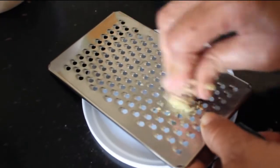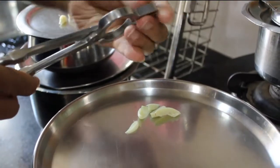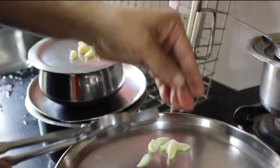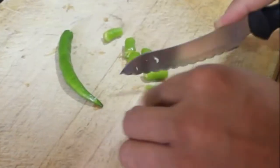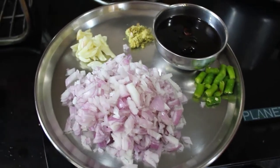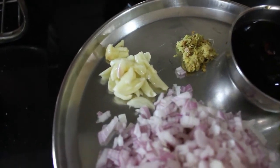I start by grating ginger to get 1 teaspoon of grated ginger. Next I crush some garlic pods and chop green chilies into small pieces. Now I am ready with most of the ingredients that I need: crushed garlic, grated ginger, tamarind pulp, green chilies, and two medium onions finely chopped.